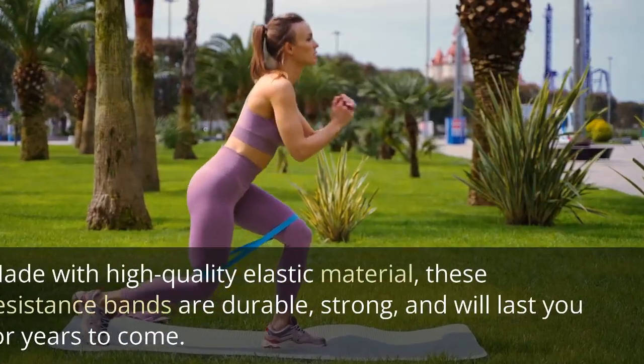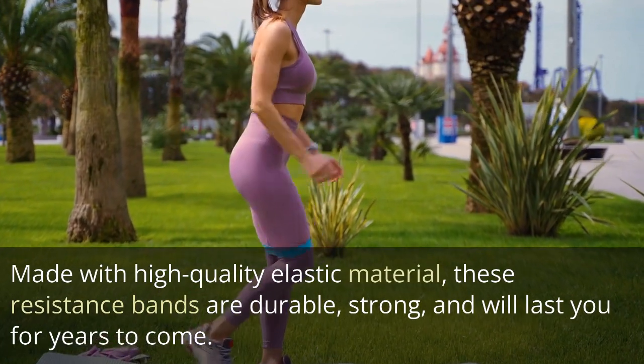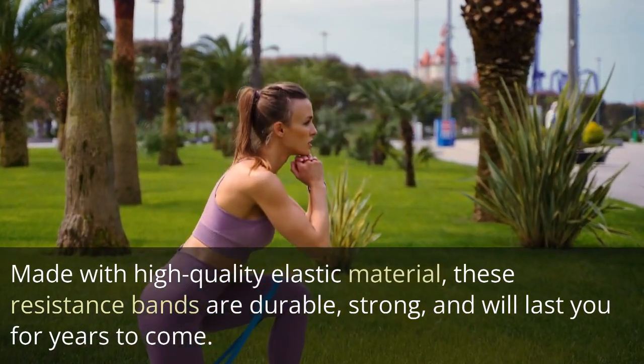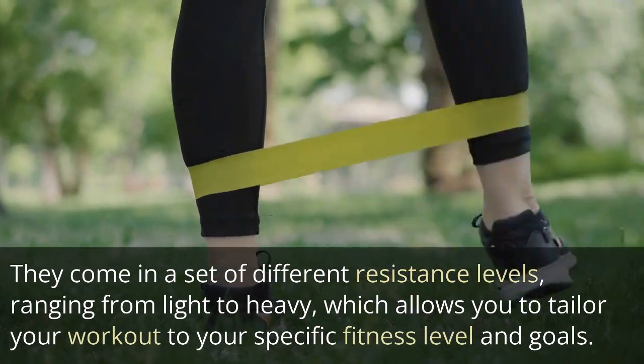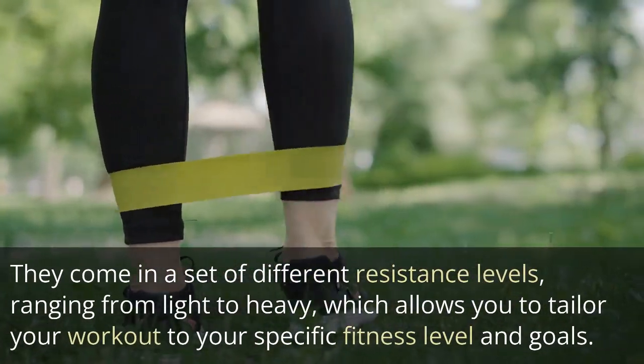Made with high quality elastic material, these resistance bands are durable, strong, and will last you for years to come. They come in a set of different resistance levels ranging from light to heavy, which allows you to tailor your workout to your specific fitness level and goals.